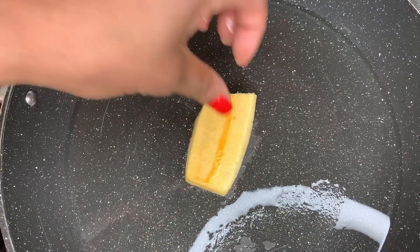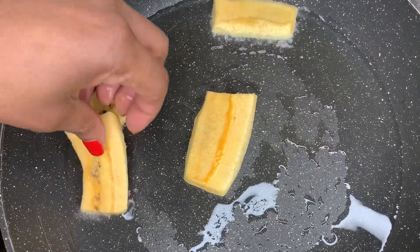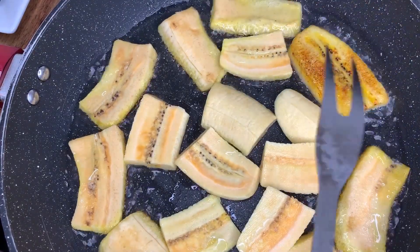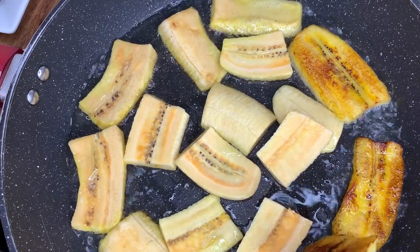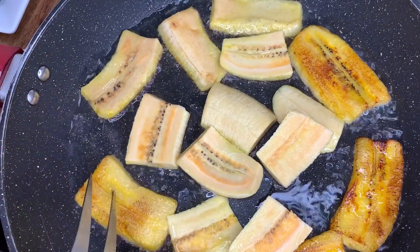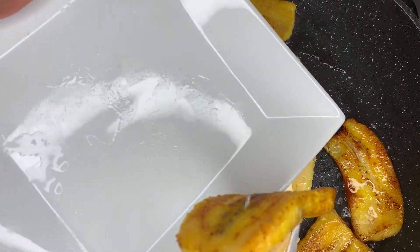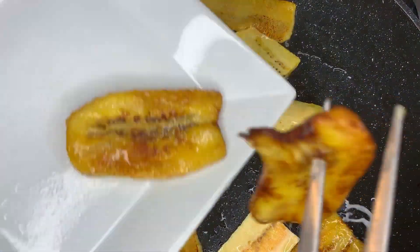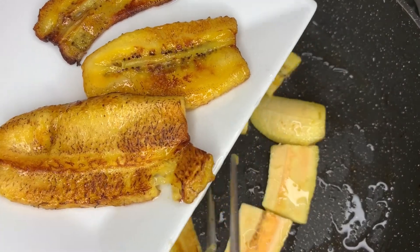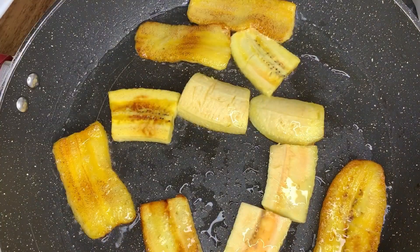I'm starting to fry my plantain first. I've got one whole plantain and I'm doing it in one batch. Plantain must be added with every meal in my opinion — just amazing. I'm turning those plantains over to make sure they're nicely fried, then removing them from the oil onto a plate.